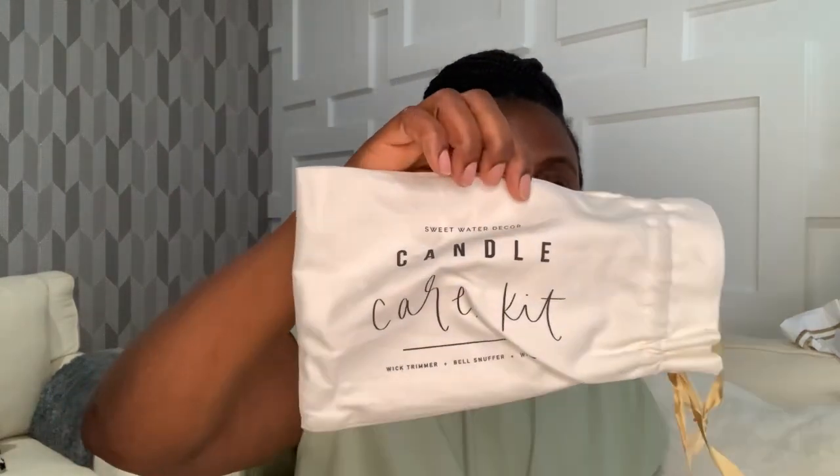Let me start the haul. I got a candle care kit from Amazon — the brand is called Sweet Water Decor. In the kit it came with the wick trimmer, which I got in gold. It also came with the bell snuffer — it's really pretty and has the brand engraved on it. And then this right here is the wick dipper, which I tested last night.